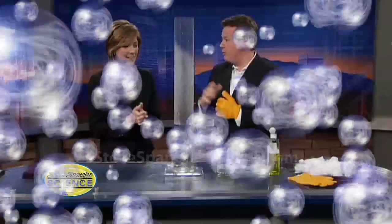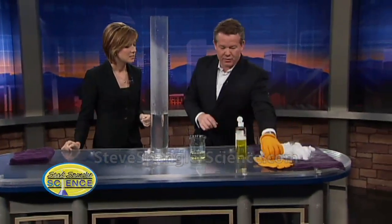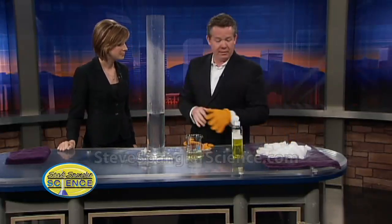Alright, it's time for dry ice. What would Halloween be without dry ice? A couple of safety tips. Here's our dry ice sitting over here. Dry ice is 110 degrees below zero Fahrenheit. You can't touch it, so you always have to have your gloves.